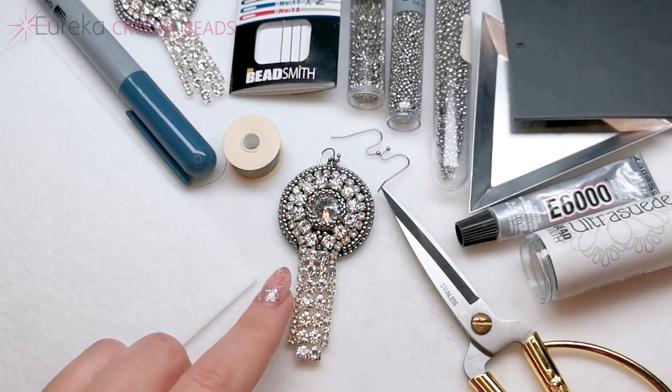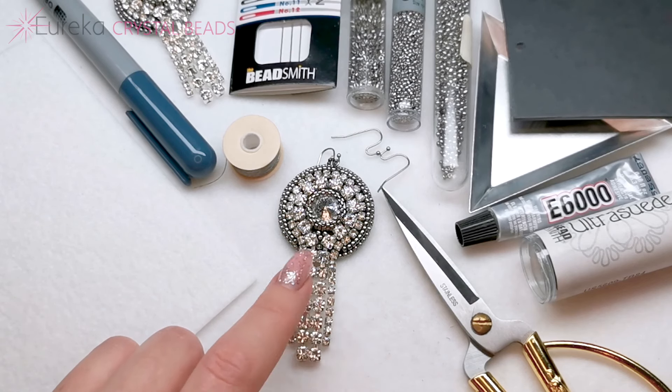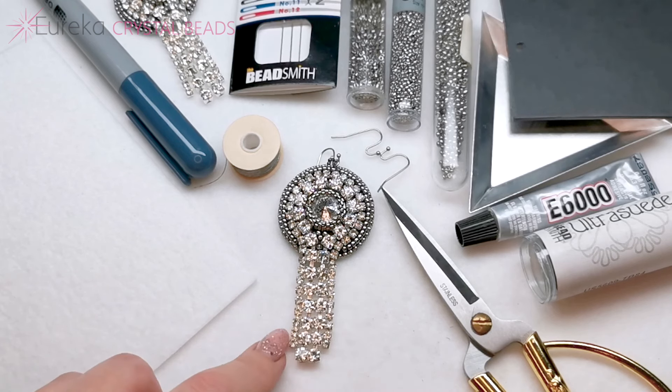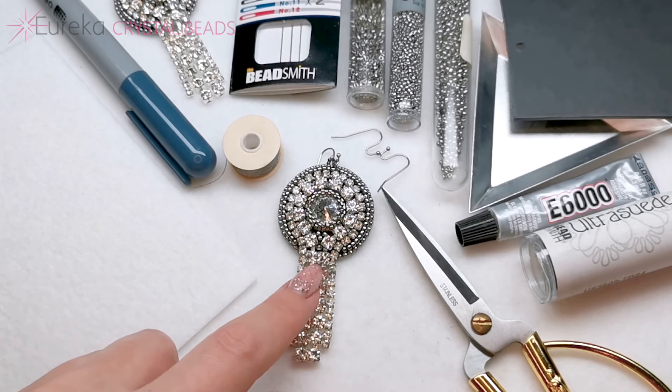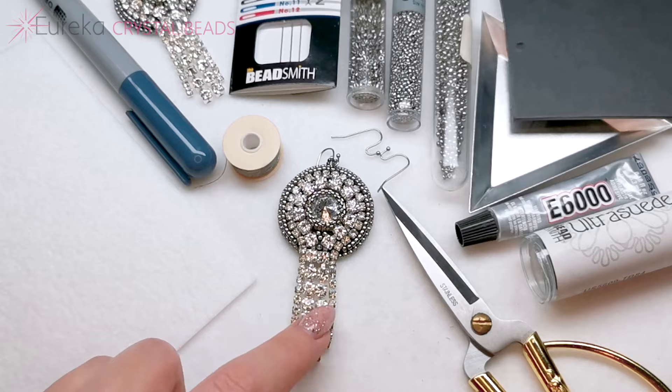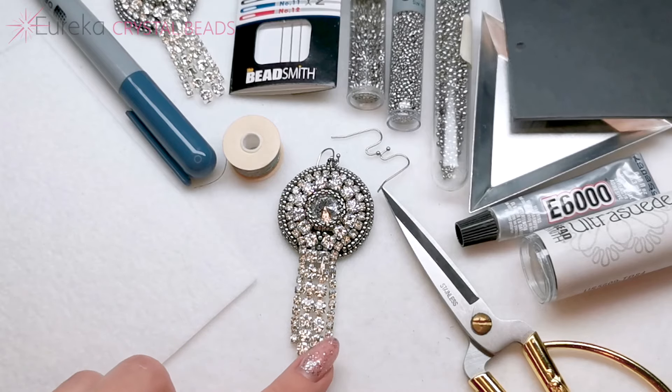You're going to need two sizes of cap chain for these earrings as well, so that they dangle nicely when you wear them. This is size 4 millimeters and this is 3 millimeter cap chain. If you just buy one pack of each that will be exactly as much as you need.